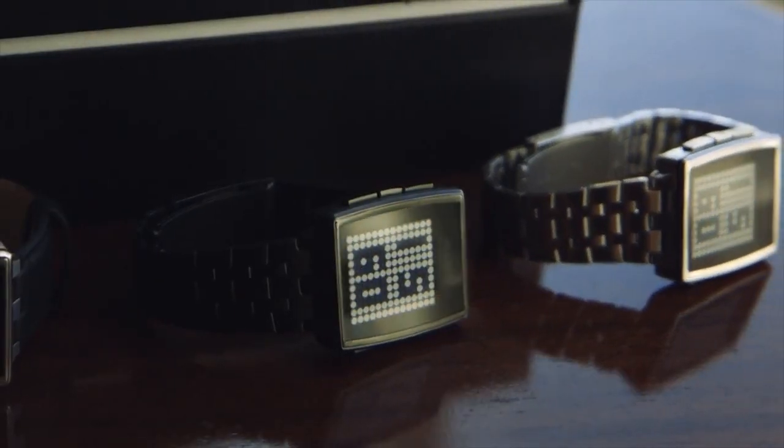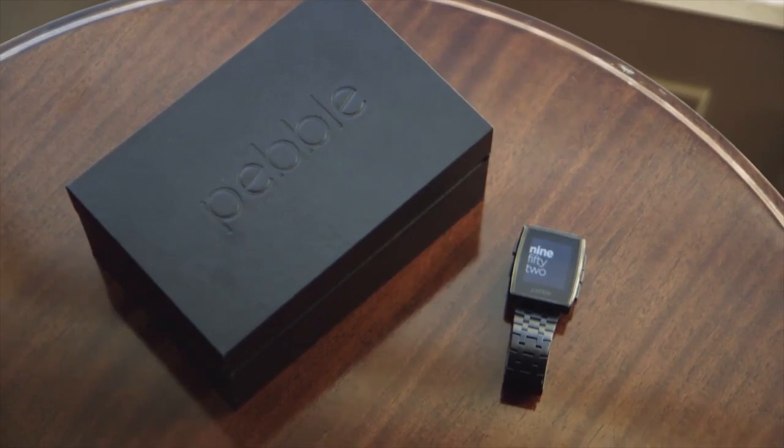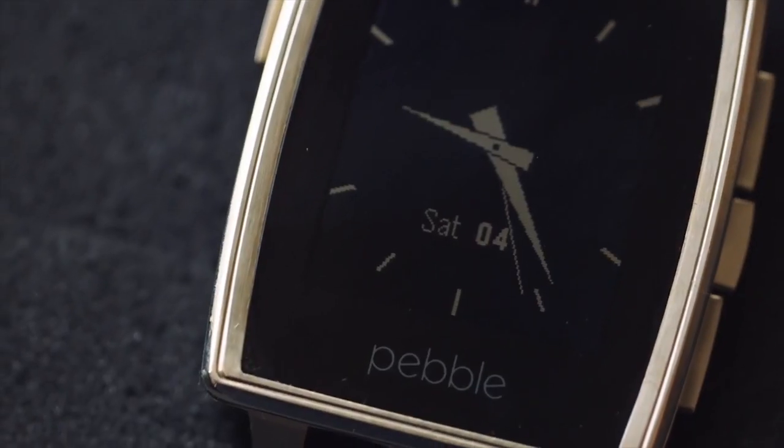What drove the decision to move to steel as the main construction component? We actually borrowed a lot of the techniques and components from the classic watchmaking industry. We even went overseas to find a factory that had experience building higher-end classic watches. We used stainless steel 316, which is a pretty high-quality material. We also CNC mill every single Pebble that comes off the line, making sure all the seals are tight and dimensions are perfect. Pebble Steel is waterproofed to five atmospheres, and keeping it waterproof goes with our philosophy of making sure Pebble meshes perfectly into your everyday life.